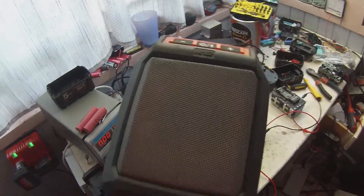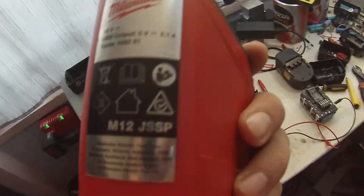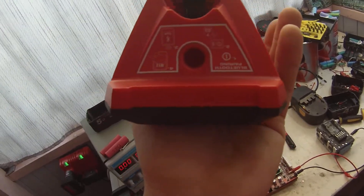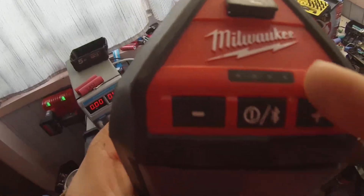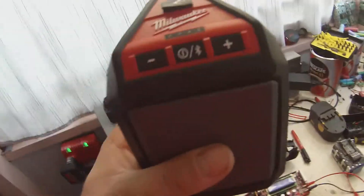This is my Milwaukee M12 JSSP. It's a 12-volt Milwaukee Bluetooth speaker. It's got a USB charge, and it's got auxiliary in if you don't have a Bluetooth-enabled device like an iPod or an MP3 player.